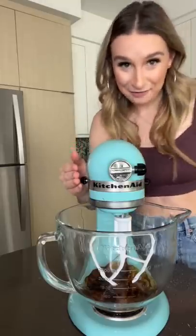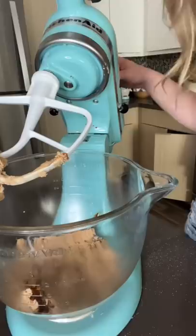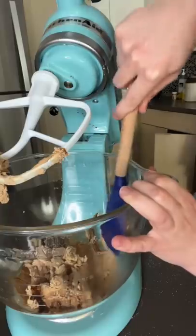Beat until it's white and foamy. Friends, it made a dough. I don't know what to do.